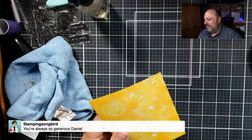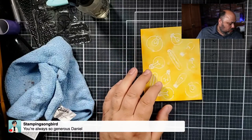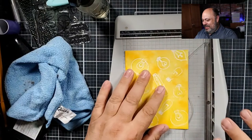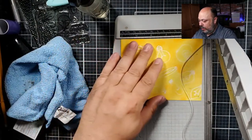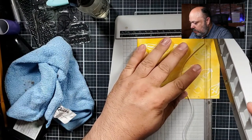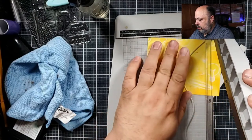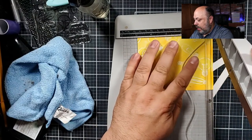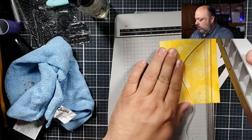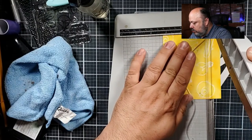I got that last bus sold today — thankful for that, so I can move on with my life! Let's trim this panel down. I'm going to take off a half inch on all sides — but it ends up taking it down an inch overall.